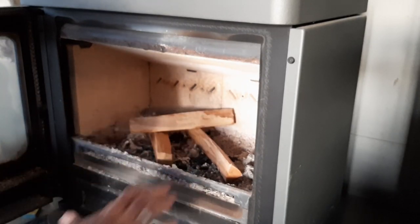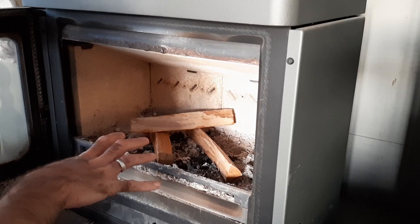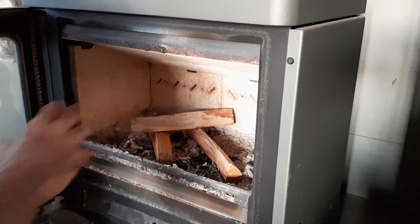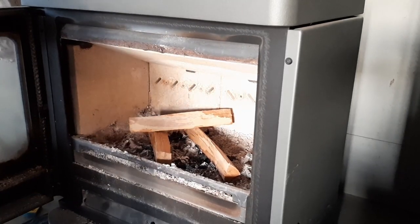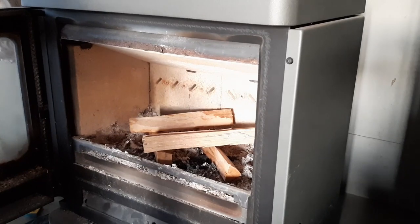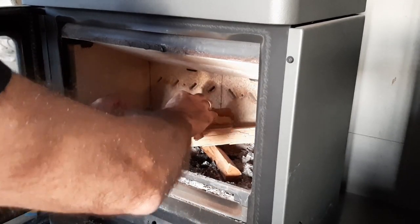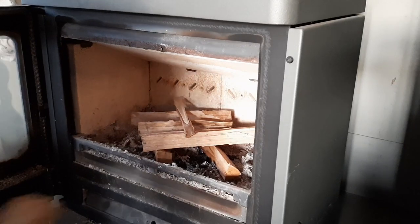That means basically all the ash we created yesterday is either still in there or consumed. We lit the fire around about eight yesterday morning and had it running until we went to bed, and all of that ash is basically in there or consumed. Bearing in mind we started with a bed of ash yesterday as well. So far so good — let's see how many more days until we have to think about emptying the ash pan.